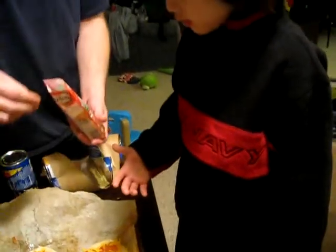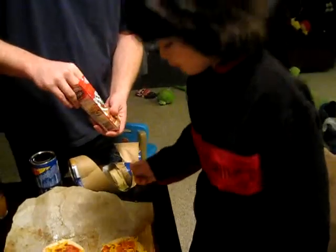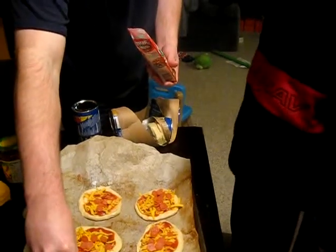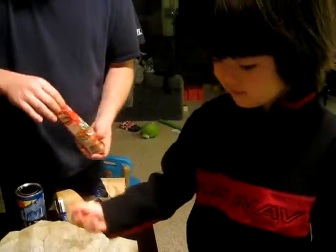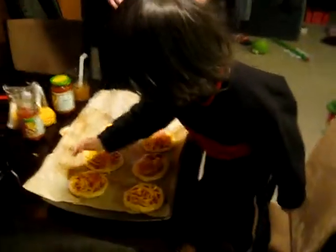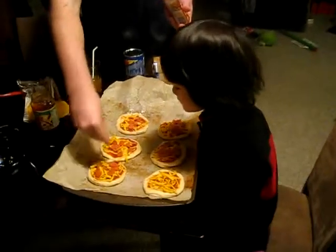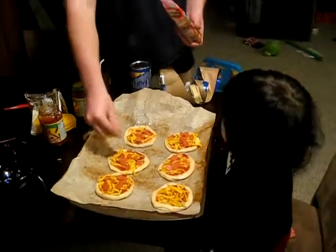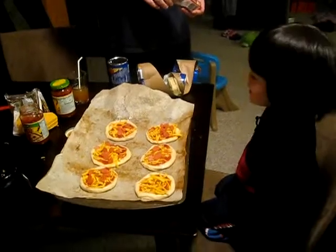I got that. Thank you. Okay. Thank you! I got some! You want to put more on that one? Yeah! I did it! And should we just have... you want that one to be just cheese? Yeah. On the safe side. You got pizza!